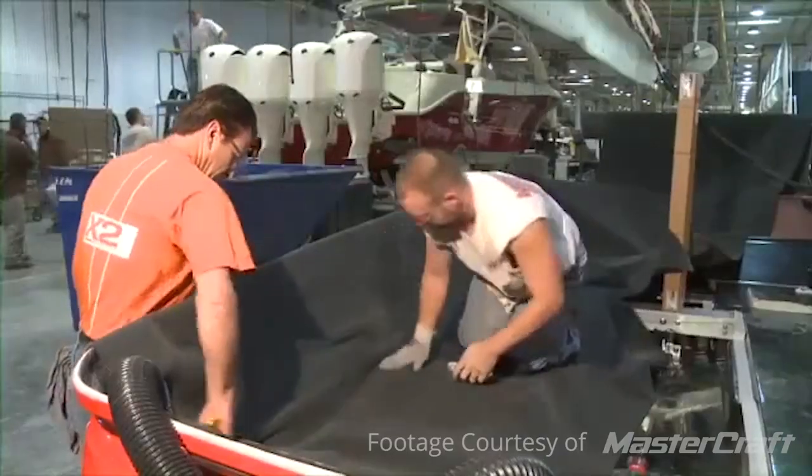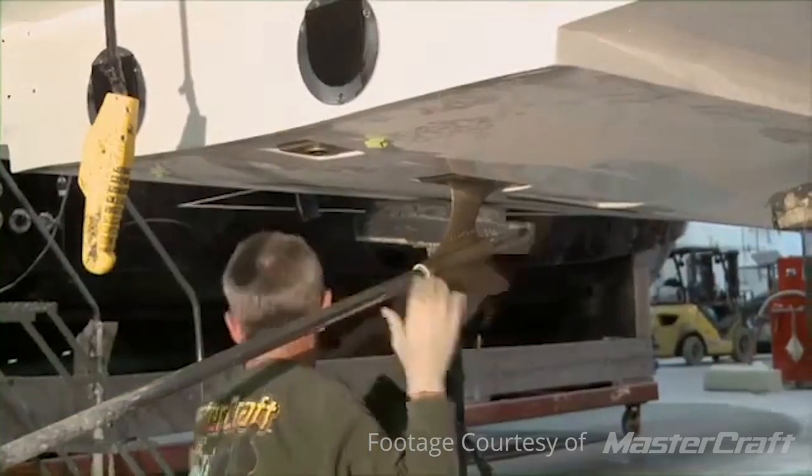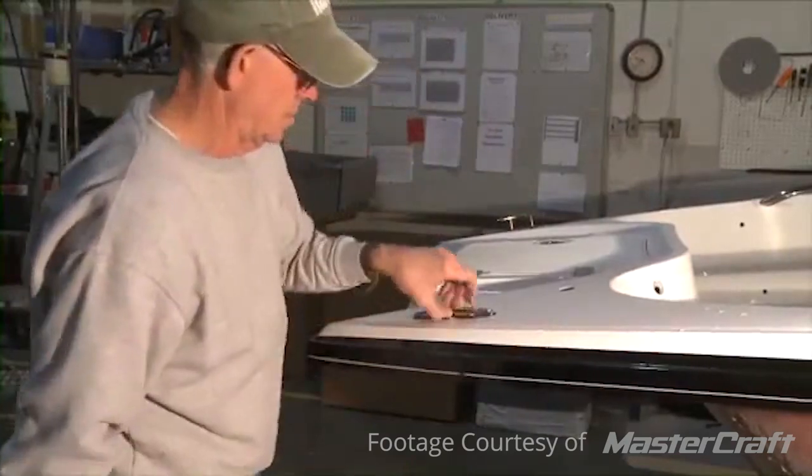They'll drill holes for things like your windshield, engine mounts, lifting eyes, drain plugs, bilge pumps — anywhere a component is going to be mounted to the hull or deck. It's all drilled at that time.